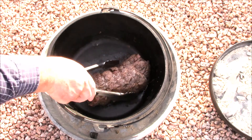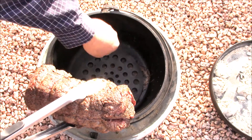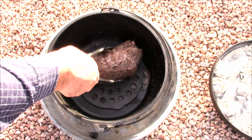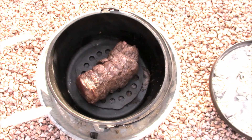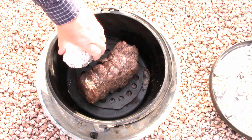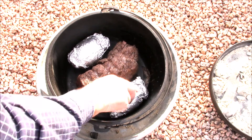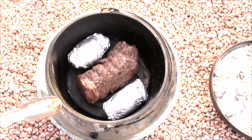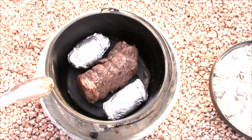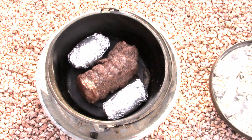We got this baby all ready to go. I'm going to slip this trivet in here, center that up, throw a couple of baked potatoes in here with it, get the lid on, add some new coals to it, and let it go until it reaches an internal temperature of 120. We'll bring it back when we're ready to plate.